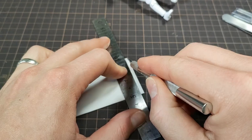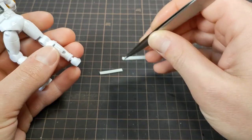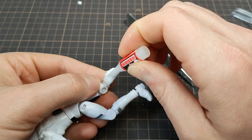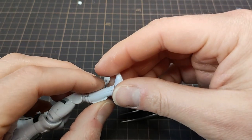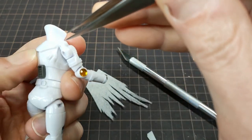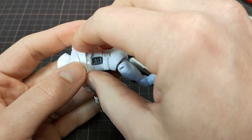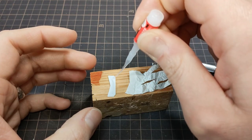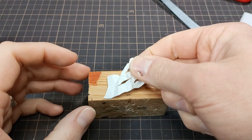I sliced some thin EVA craft foam for the lower leg area and glued it on. The back where the cape was got filled and I made a new cape that was tattered and would show more detail through, like the vent I added earlier. This is just made from some paper and solidified with paint.